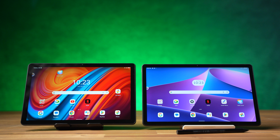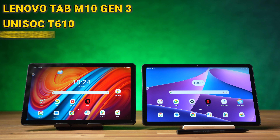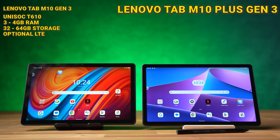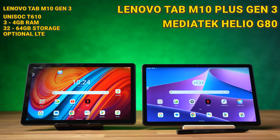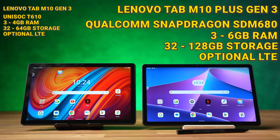Starting with the hardware, the Lenovo Tab M10 Gen 3 is equipped with the Unisoc T610 chipset, which we already know from the old Nokia T20, along with 3 or 4GB of RAM and 32 or 64GB of storage, with optional LTE. The Tab M10 Plus Gen 3 gets a MediaTek Helio G80 processor with 3, 4, or 6GB of RAM and 64 or 128GB of storage. The LTE version of the Plus uses a different processor — the Qualcomm Snapdragon SDM680.